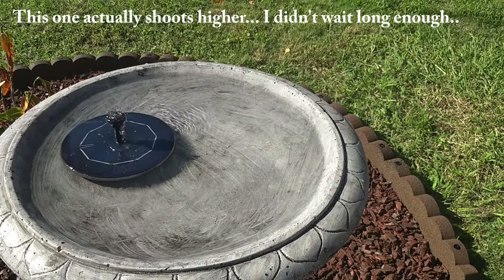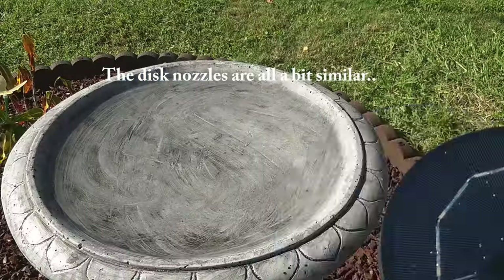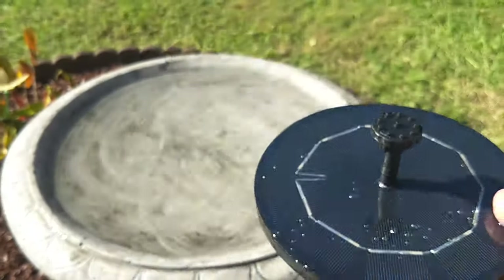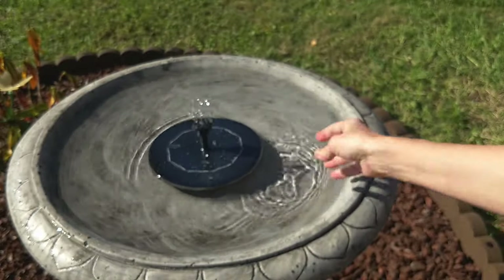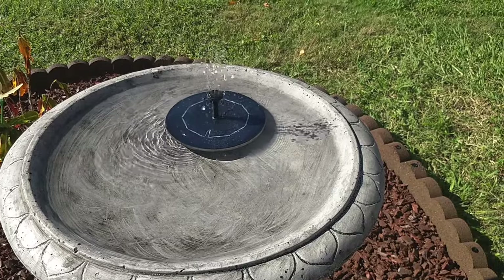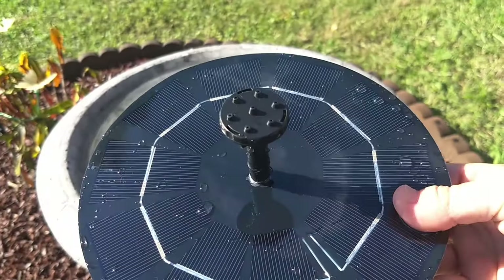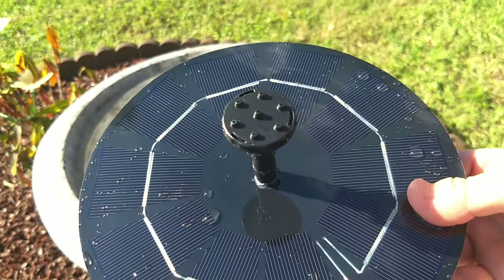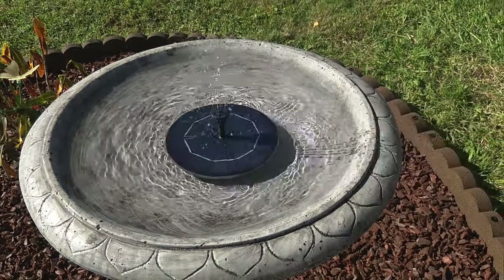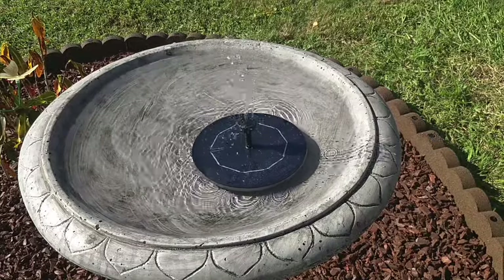I might want something in between the two. That one has maybe about 12 little nubs — let's find a different one. This one has nubs along the outer ring and one in the center. I actually like that one — I think that's my favorite so far. This next one is almost the exact same thing: nubs around the outside and one in the center, just with a lot less nubs. Let's see how it does. That's nice also.